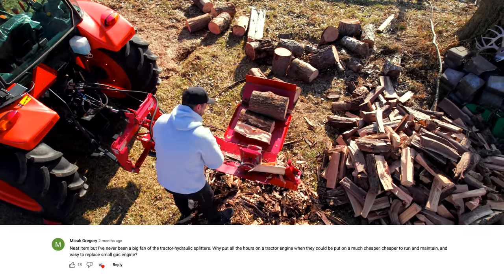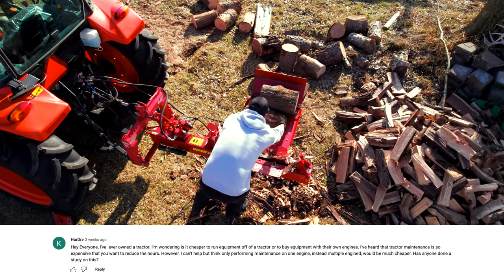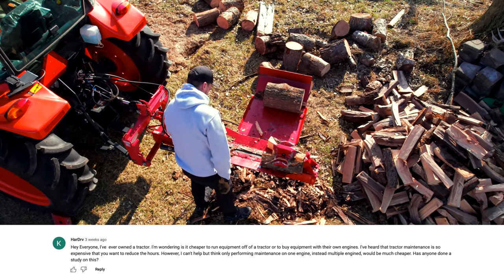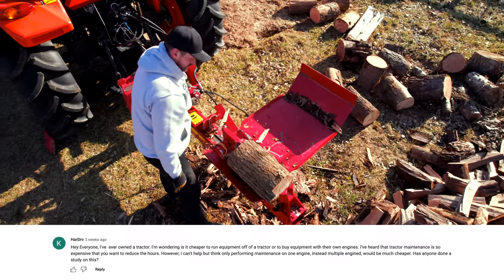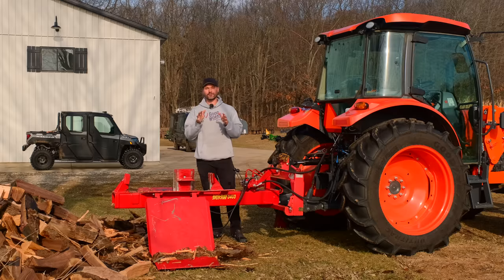Why put all the hours on a tractor engine when they can be put on a much cheaper, easier to replace small gas engine? I've never owned a tractor — I'm wondering, is it cheaper to run equipment off a tractor or to buy equipment with their own engines? I've heard tractor maintenance is so expensive that you want to reduce hours, however only performing maintenance on one engine instead of multiple engines would be much cheaper. Has anybody done a study on this?